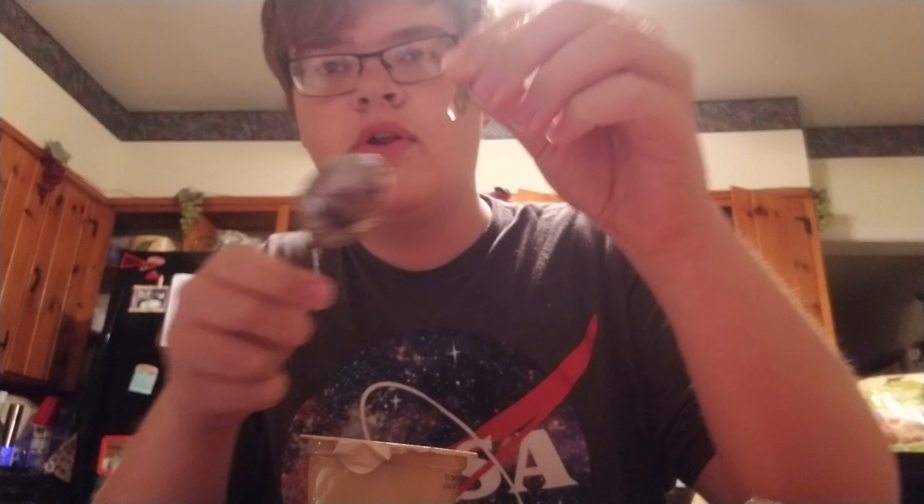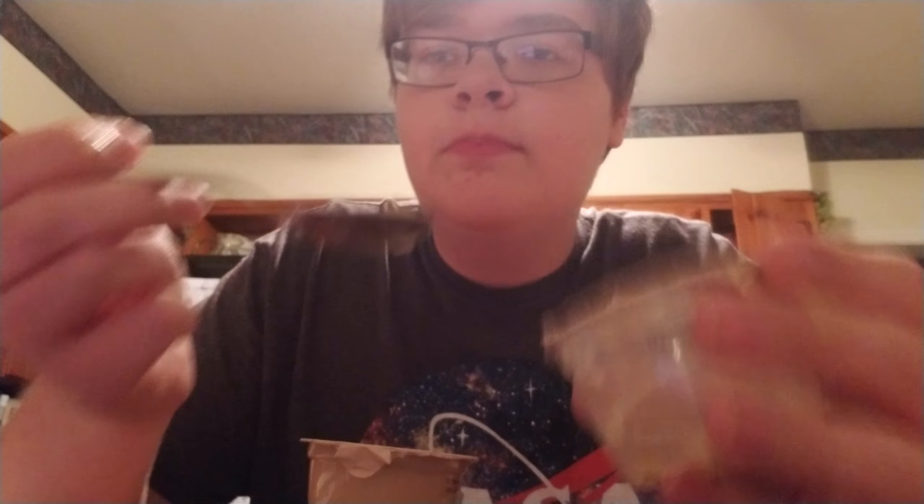Ew, it's plastic. No one likes plastic in their applesauce. You know what else people don't like in their applesauce? Spoons. Worst part of it. You gotta use the spoon to get the applesauce, and you taste the metal of the spoon. I hate it.